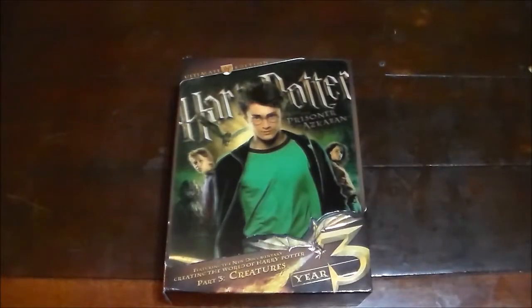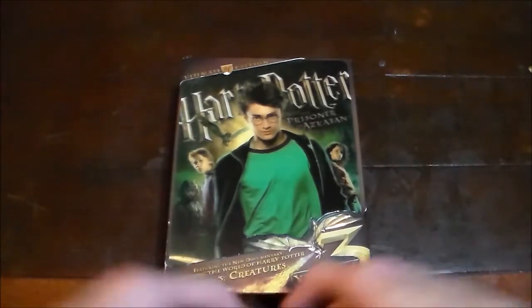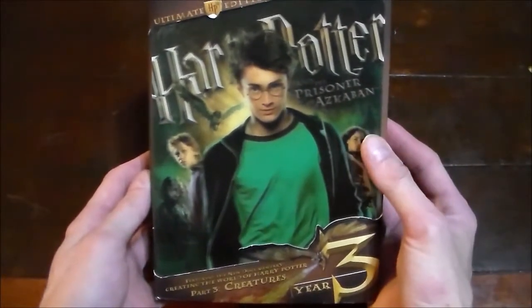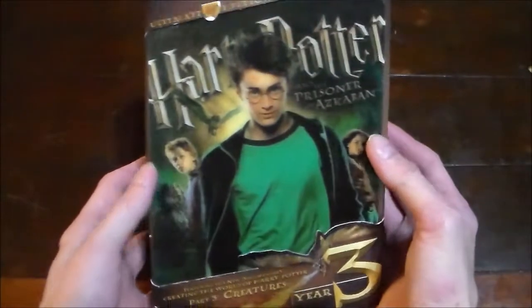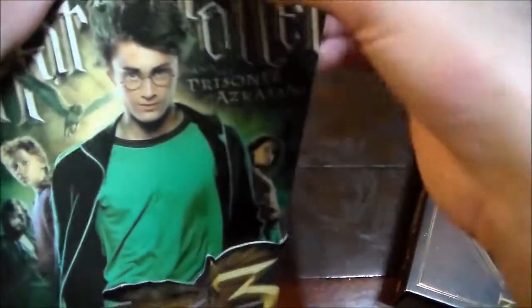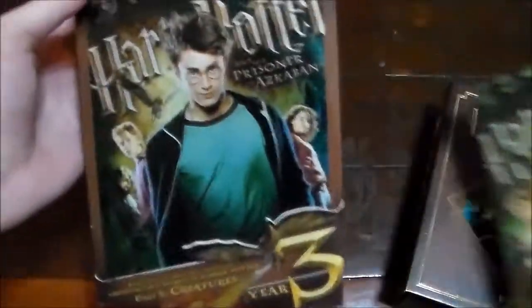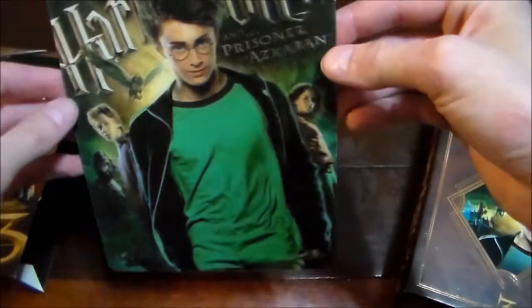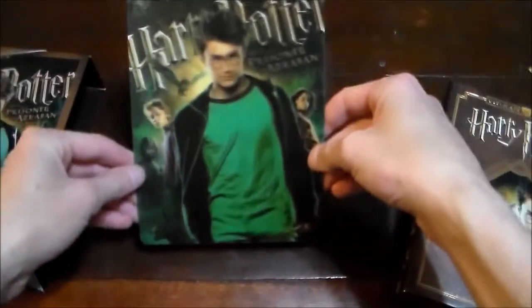So let's check it out — Harry Potter and the Prisoner of Azkaban Ultimate Edition DVD. That's not my camera going blurry; that is one of those holographic 3D card things. Just so you know, the camera's not messed up. It looks much cooler in person than it does on camera.